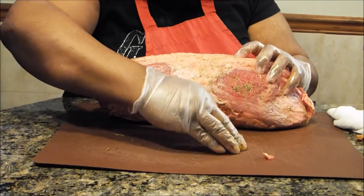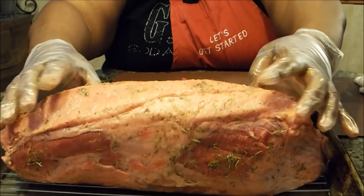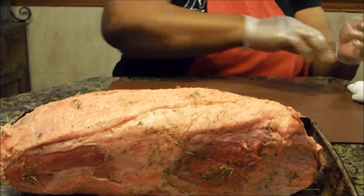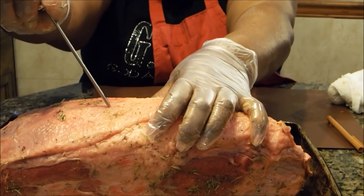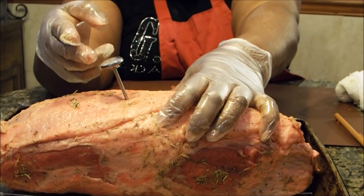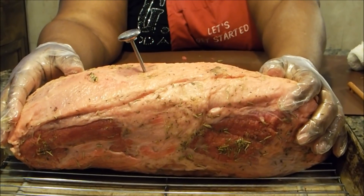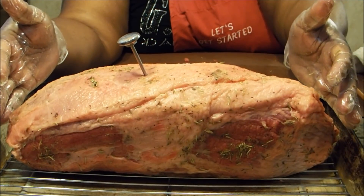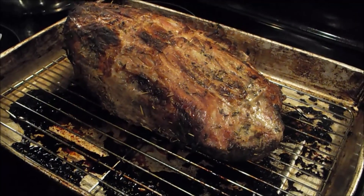I'm going to take this roast, put it in my pan, and not cover it. I'm going to stick my thermometer into the thickest part of the roast. This is a pen-type thermometer. I'm going to take it out at 145°F — if you like your roast well done, leave it in until 160°F. This is a six-pound roast, and at 30 minutes per pound cooking at 325°F, that's about three hours total. I'll bring you back after the roast is done.